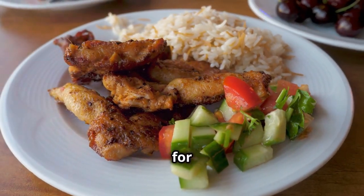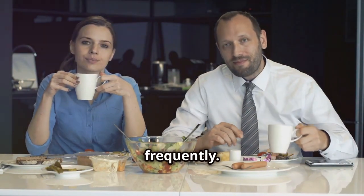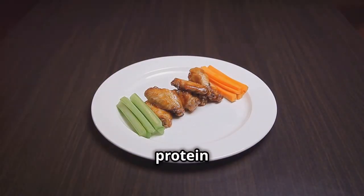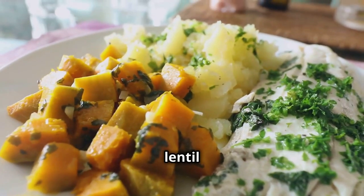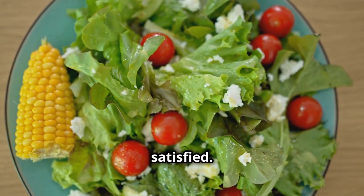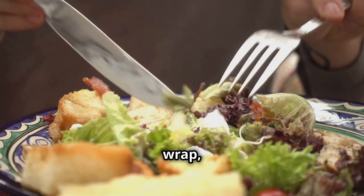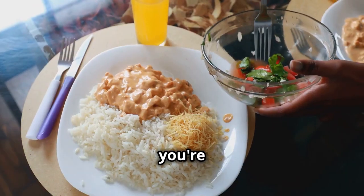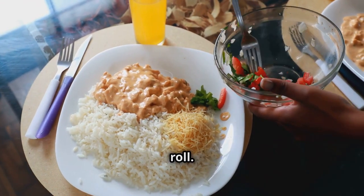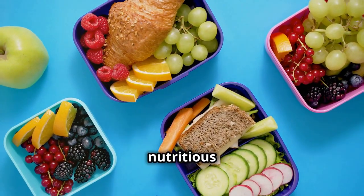Lunchtime liberation: balanced plates for sustained energy. Lunchtime often presents a challenge, especially for those who eat out frequently. However, with a little planning, you can easily incorporate balanced plates into your workday. Start by choosing a lean protein source, such as grilled chicken, fish, or a lentil soup. Salads are another great option, but be sure to add protein to keep you feeling full and satisfied. Next, load up on non-starchy vegetables — request extra vegetables on your sandwich or wrap, or opt for a side salad instead of fries. If you're craving carbohydrates, choose a small portion of whole grain such as brown rice, quinoa, or a whole wheat roll. Remember, packing your own lunch gives you complete control over your food choices and ensures a balanced, nutritious meal.